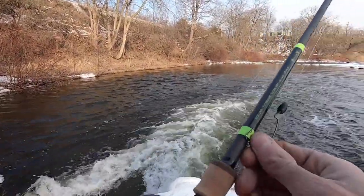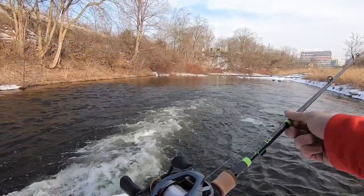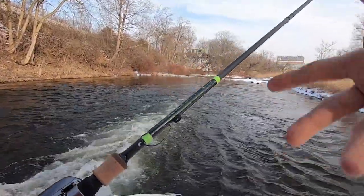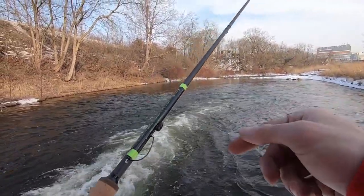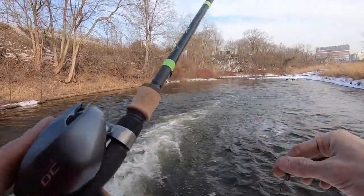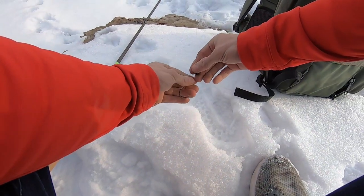It is the Shimano Corrado DC, the 7.4 high gear left-hand retrieve, and it's paired up with a G-Loomis E6X, medium power, extra fast action, 10 to 14 pound test, 8 ounces to 3/8. I do have a quarter ounce tungsten weight and a 3/0 Superline EWG hook that I'm going to tie a plastic onto. I did have this reel on a medium heavy rod, so I have my tackle bag with me so I can use a different bait if I choose to.